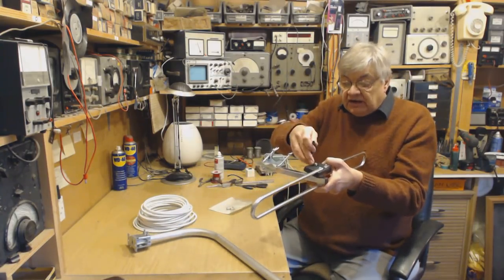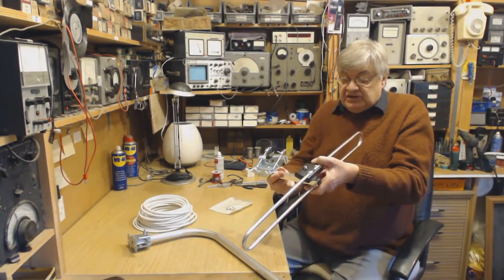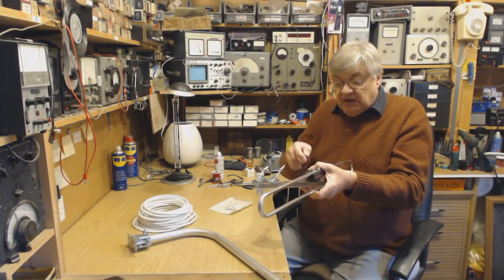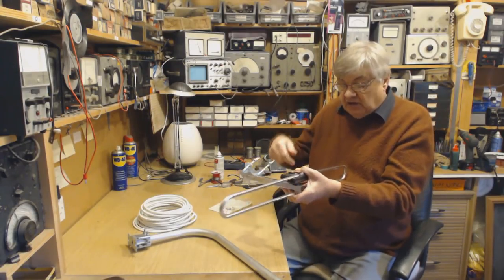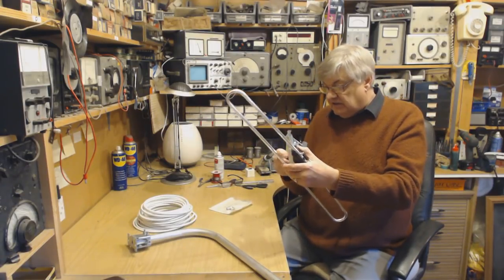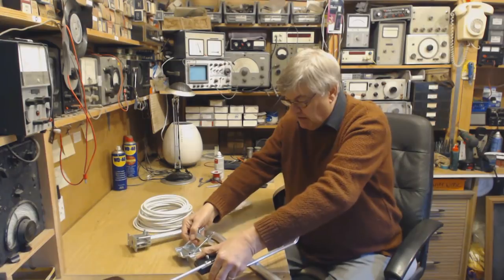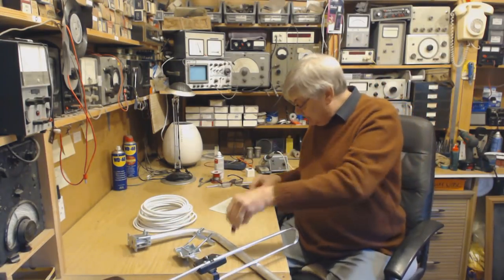You put your F connector on, then slide the boot over it to keep the water out. What I do is put the F connector on, screw it on, then wrap self-amalgamating tape around the thread, the connector, and the coax so it's 100% sealed. But you've got the boot — you could put a bit of silica grease in there and then put the boot on.